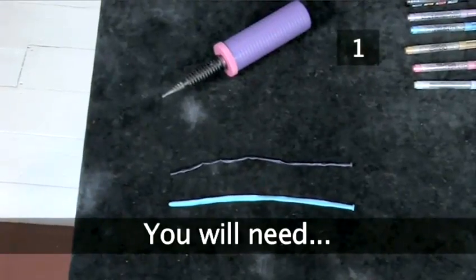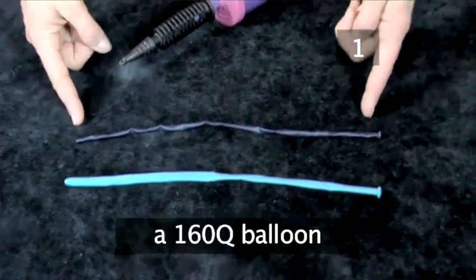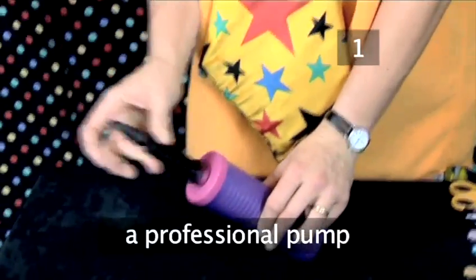Step 1: you will need a 260Q balloon, a 160Q balloon, and a professional pump.